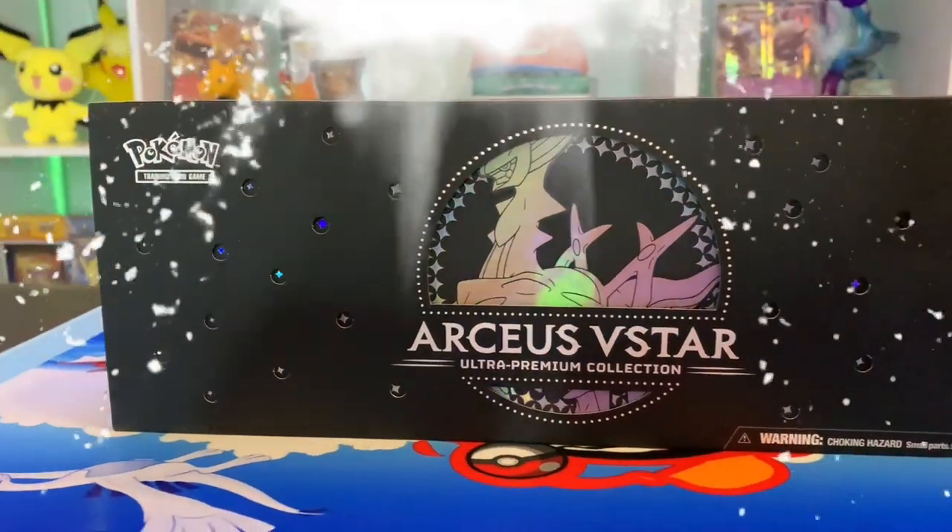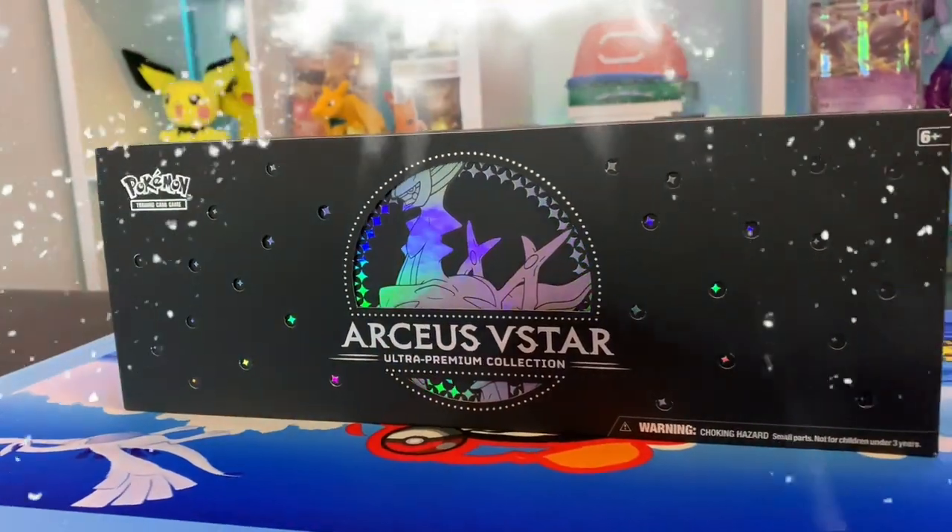This video is a little late, but we are finally opening the Arceus V-Star Ultra Premium Collection Box. We're very excited to see what we can pull.